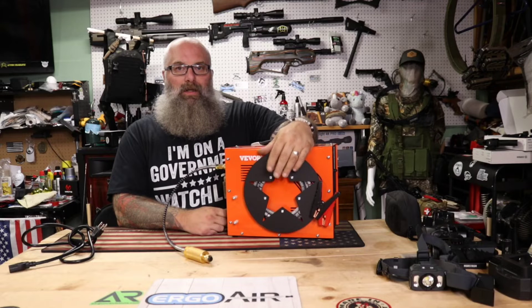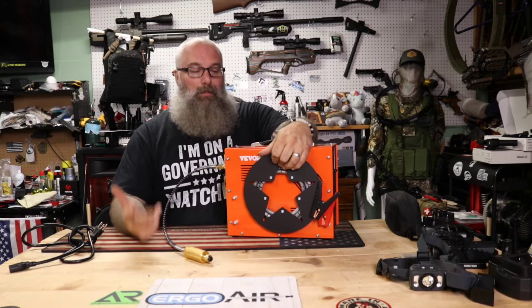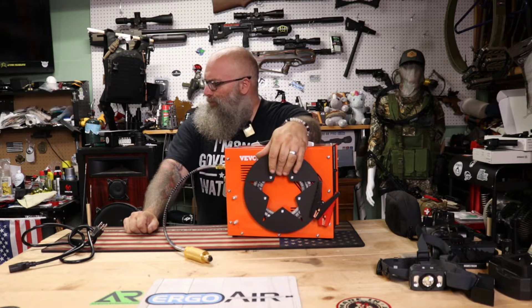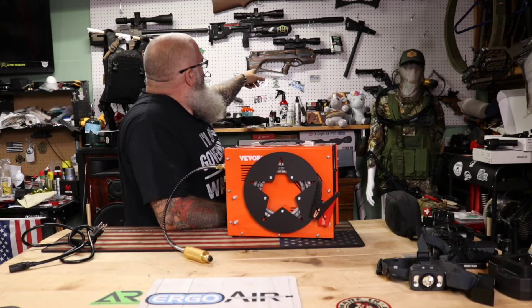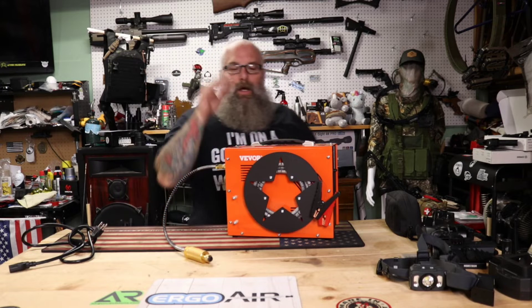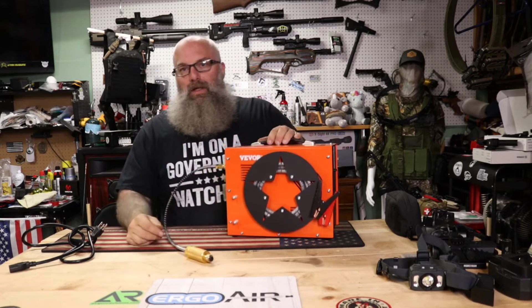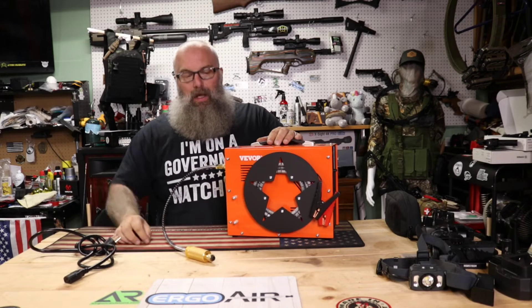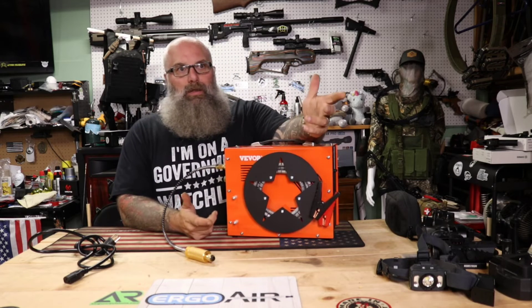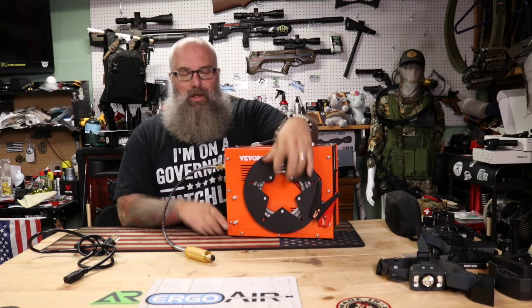I have approximately 50 fills on two air guns off of this compressor. I filled the AEA Zeus to 4500 PSI, I filled my Benjamin P-Rod, I've done a few others as well — the Crate X as well. I just utilized the heck out of it. I have used it on my car with the 12-volt and with AC, and honestly the thing does amazing. There are a thousand videos out there just filling a gun, so I'd rather talk about my experiences.